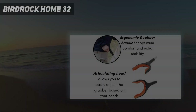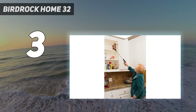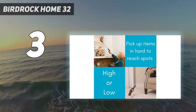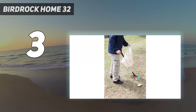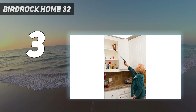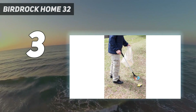At number 3: the Birdrock Home 32. This is a perfectly good reacher grabber tool. It has a rubberized U-shaped jaw that grips onto things well and can be rotated 90 degrees by grabbing it, pulling it out of the socket, and twisting it. However, having tested the Vive model, it's obvious which one is better. Both have the same basic design, purpose, and promise, but the Birdrock feels flimsier. That said, if you got the 32-inch Birdrock without comparing it to another device, you'd likely be satisfied with the results.